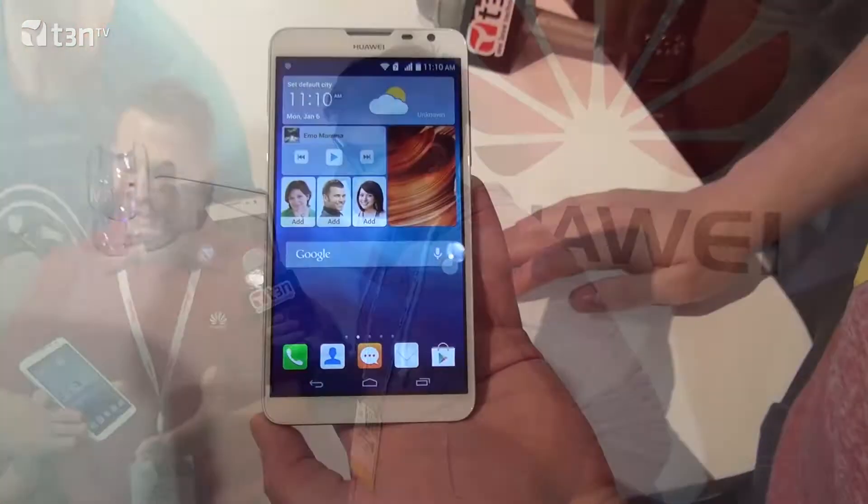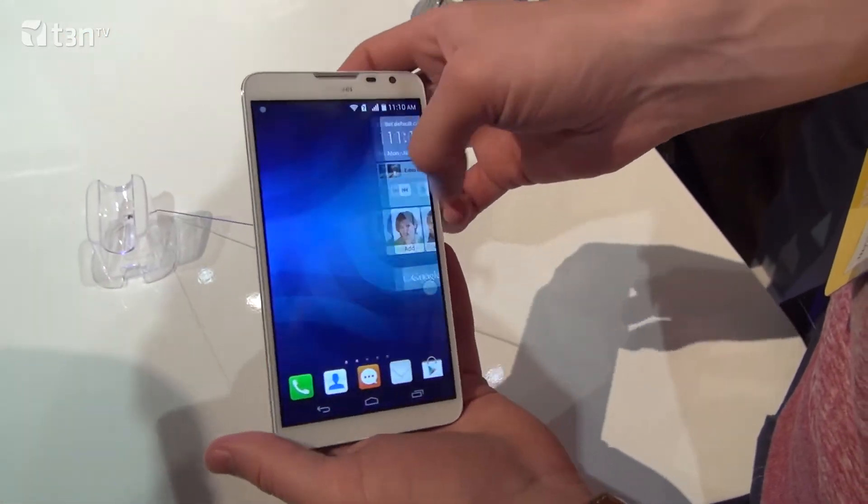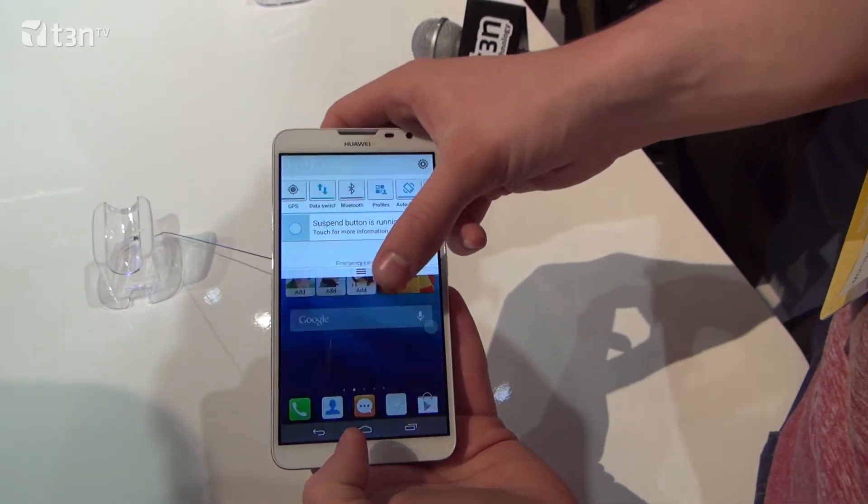Scott, tell us, what's different than the Ascend Mate 1? What are other special features that you built into the Mate 2? Well, it's chuck full of features. The main thing that you're going to notice right off the bat is the screen size. It's a 6.1 inch and it's IPS, so it's an LCD screen.